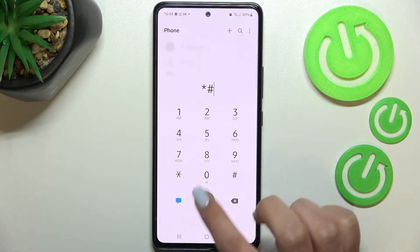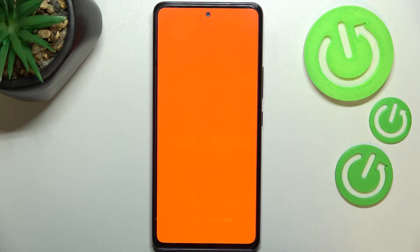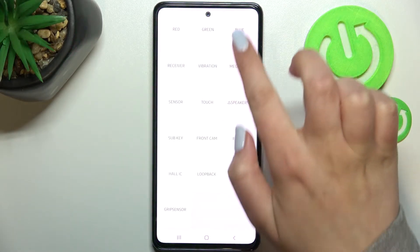It will open the test menu and the code is ★#0★#. We are now in the test menu where we can have some fun and check the components of our device. For example, we can tap on red — it is a very bright red color. Here we can check if our screen works perfectly fine, meaning after tapping red you should see that color all across the screen without any missing spots or black or white dots. You can do the same with green and blue.